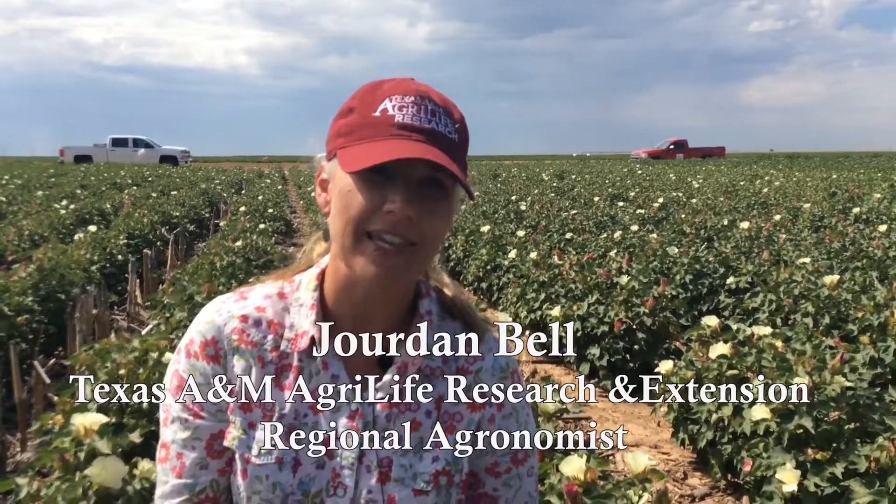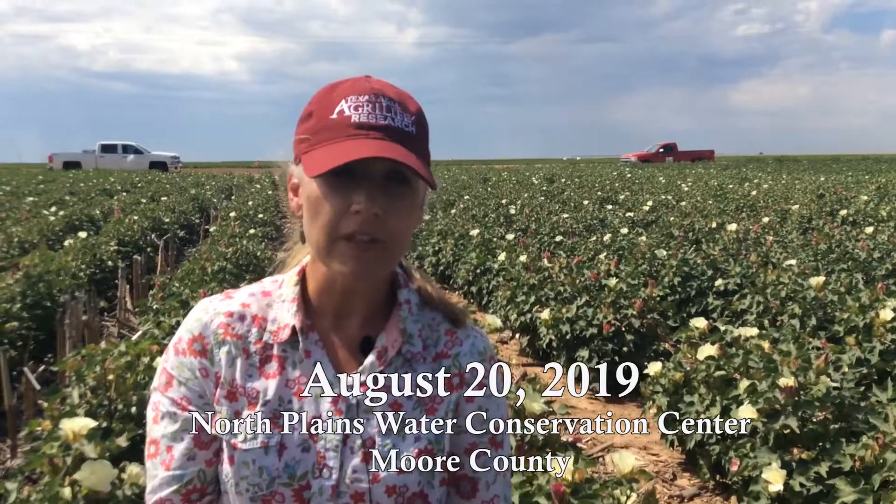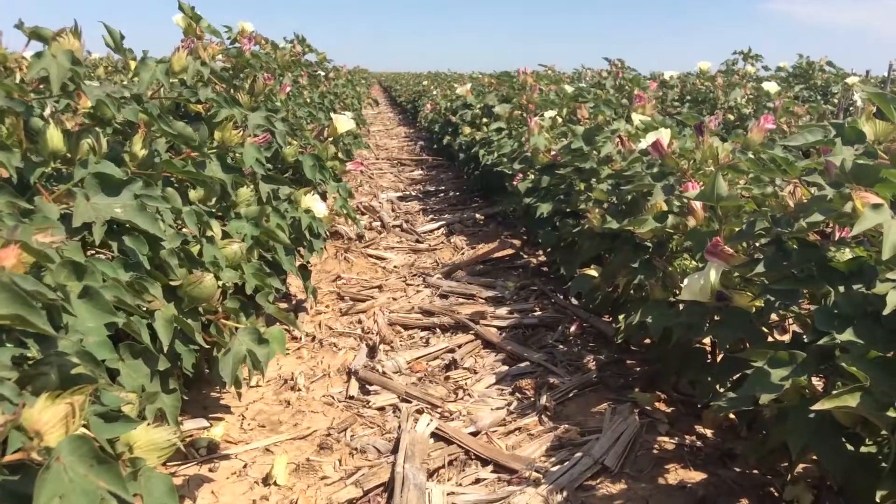I'm Jordan Bell with Texas A&M AgriLife and we are at the North Plains Groundwater Conservation District's Water Conservation Center. Over the last several weeks, many producers have been asking about the last effective bloom date, and so to help address this question, Mike Bragg, the county agent in Dallum County, and I have been tagging blooms in the cotton conservation video fields.